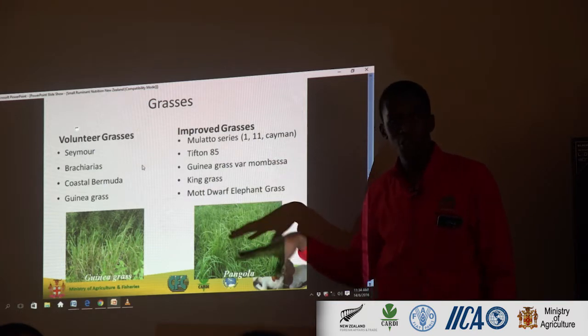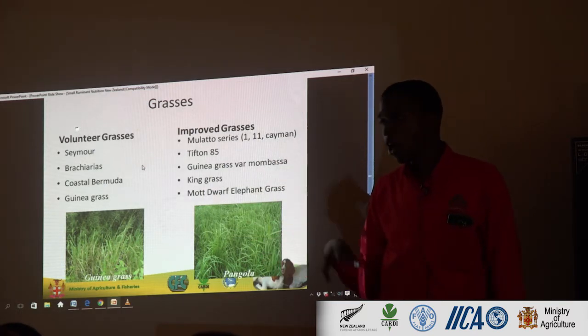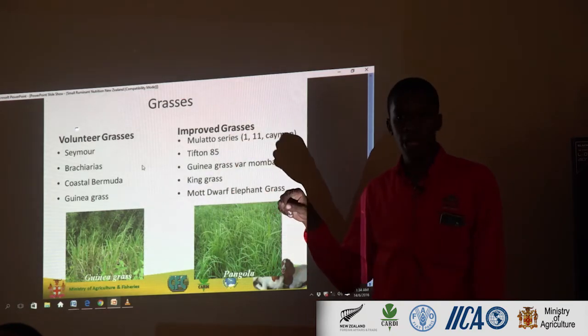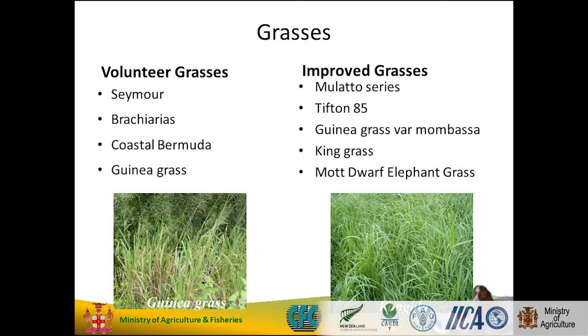Then you have the improved grasses. This is what the researchers develop through lab or field breeding work — like the mulatto series. Anybody know the mulatto grass? I have some seeds here. The mulatto is a bracharia — improved.